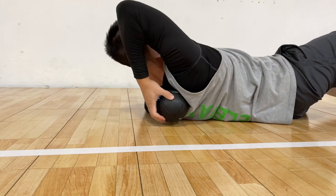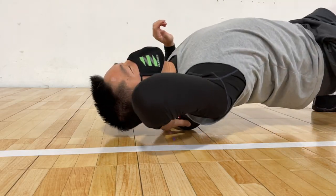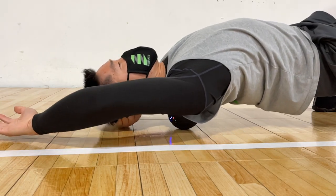I wish the ball was a little smaller because it was difficult to reach the smaller muscles and narrower areas like in between my shoulder blades or my forearms. However, it was still great for 70-80% of my body.